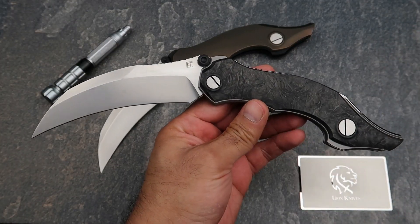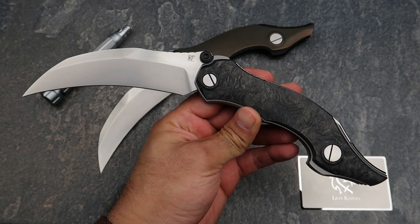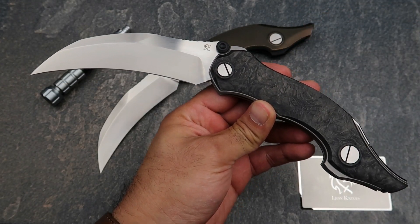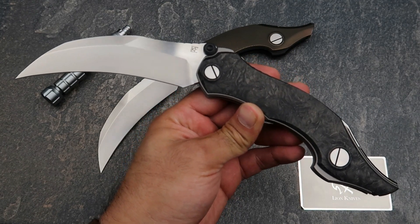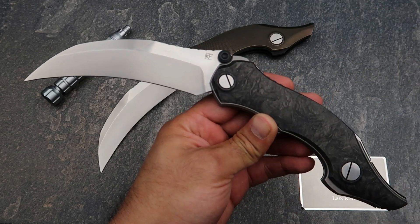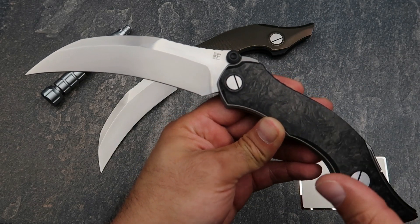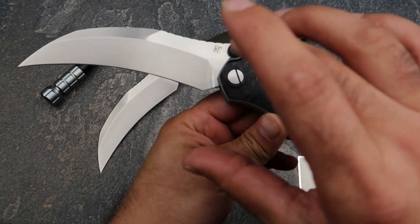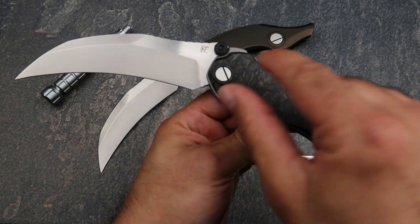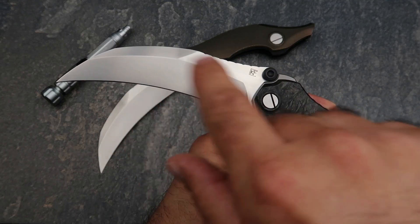This knife is designed by Alexi Konegin — the same guy that designed the Decepticon. He's very famous, and this is based off his custom knife which is called Vorona in Russian, or 'the Crow.' The custom versions come in a couple of different sizes — the normal size and extra large — and they have a skeleton-style handle like the Decepticon, with a blade grind that's a little more complicated than this production version.